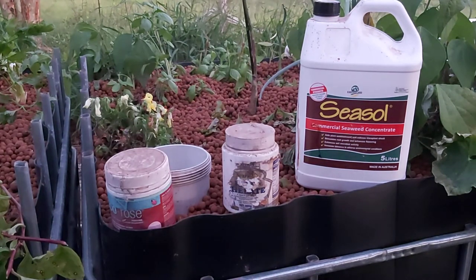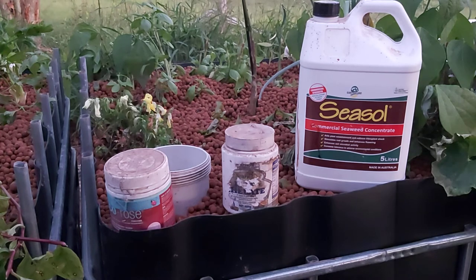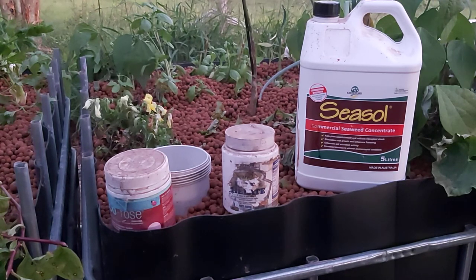The other thing you can do is put some worm juice in there, but again you don't want to put a huge amount in the system at once — just put little bits in. If you've got fish in the system, be careful; if you don't have fish it's not a huge drama, you can put more in. I'm about to go get some worm juice and add some here as well. That's basically it — that's really all the additives you need to use.